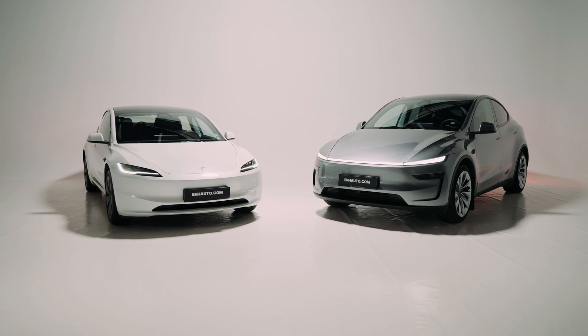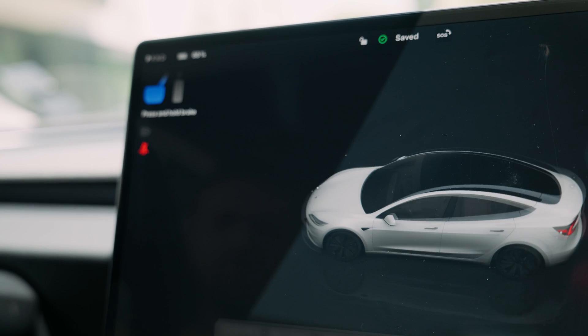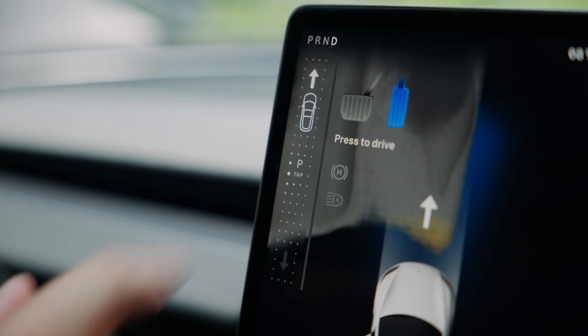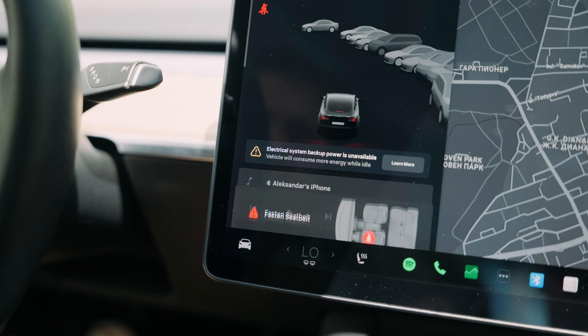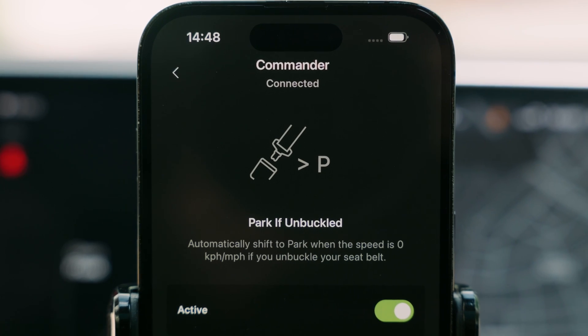The latest Tesla Model 3 and Y come with a smart automation that shifts the car into park when your seatbelt is unbuckled. It's actually a great feature — it saves you from having to tap the screen while holding the brake pedal. But for some reason, Tesla didn't include this feature in earlier models, so we went ahead and built it ourselves.